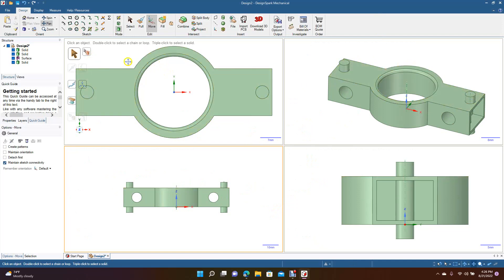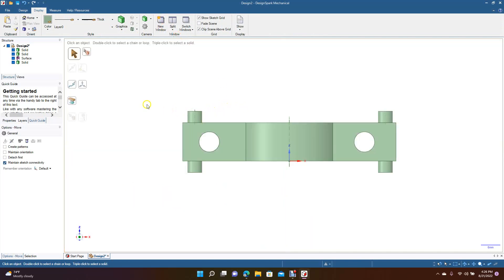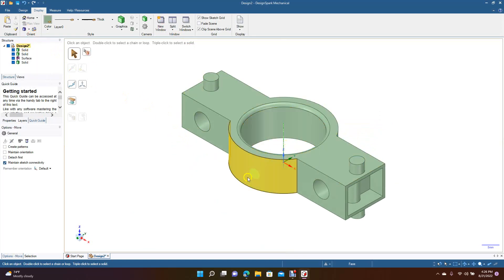When you're done drawing your part and want to go back, just hit Display, come over to Split, and go down to One Viewport. Now you're back to a single view, and you can come up here and change your view to Isometric to get the 3D isometric view.